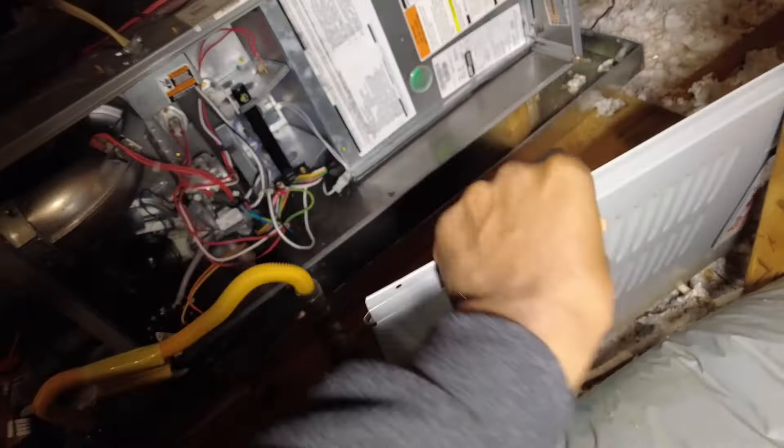Just fired up — going to get my combustion analyzer started up. Usually I do the zero outside, just in case there was any CO carbon monoxide in the envelope. But I just started up and they don't have any other gas appliances or anything — not smokers. So as that's firing up, I'm going to go ahead and start checking my static pressure.